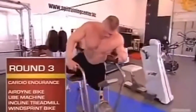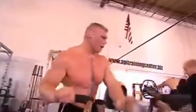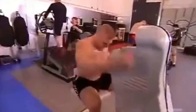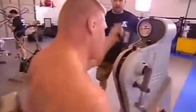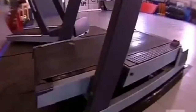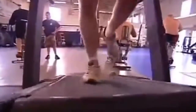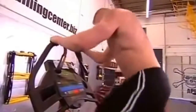Round three is a cardiovascular endurance round. First station is an airdyne bike — we try to keep the RPMs above 70 for a minute. On the airdyne you're pushing and pulling and using your legs. After the minute, it's a quick transition to the upper body ergometer, or UBE, which simulates pummeling and punching using solely your arms. That thing sucks. Third station is the incline treadmill — it's solely your legs and you're running up this hill as fast as you can. It feels like running up one of the steepest hills you've ever run up in your life.